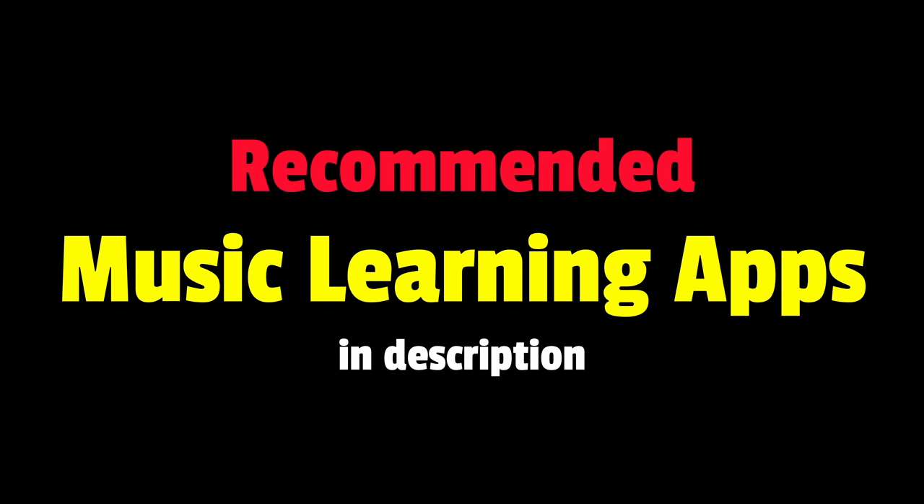A new feature found on the PX-S1100, which I will elaborate on later in this video, reduces the friction of using the Kordana app and other music learning apps significantly. You can find a list of my recommended music learning apps in the description below.